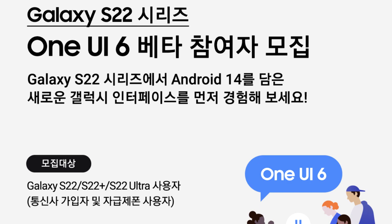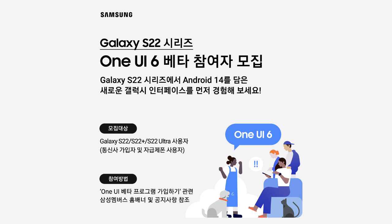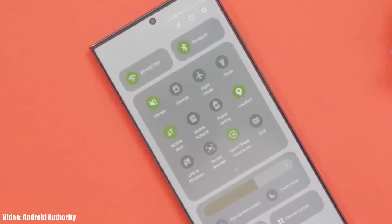This One UI 6 beta update for the S22 series is only available in South Korea. Samsung officially announced on their South Korean community site that the One UI 6 beta is out for the Galaxy S22 series, which includes the S22, S22 Plus, and S22 Ultra. If you don't live in South Korea, you'll have to wait a few weeks as Samsung will add more countries to the beta program.